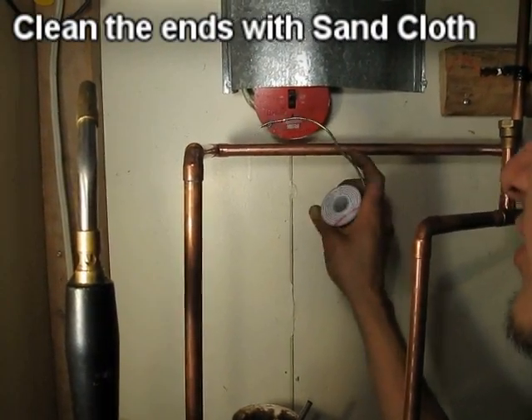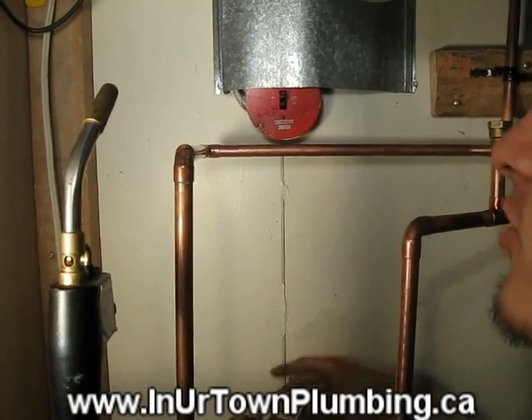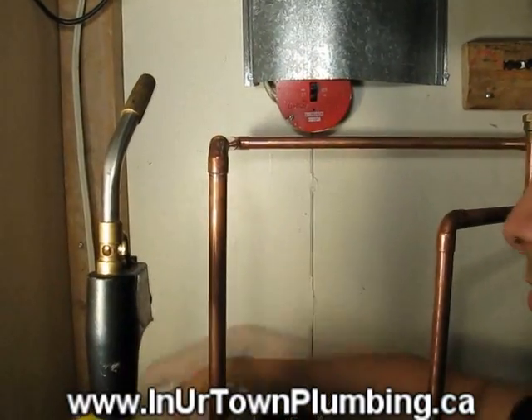And then once that's done, get your pieces in and then put flux on it, obviously. Usually what I do is when I put the flux on, I like to wipe off the extra flux with cloth, so it just looks a little cleaner.